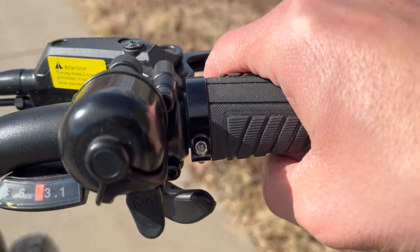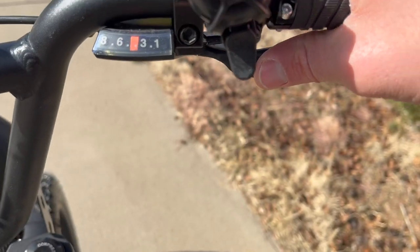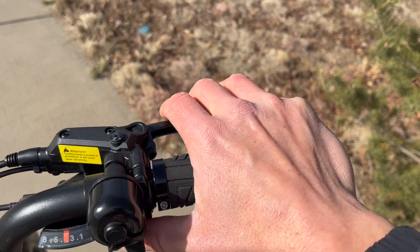On the right-hand side, you do have a bell and your shifter, which is really nifty. You can use your index finger and thumb — it was super comfortable to shift and I really like that. There's your bell and your rear brake.